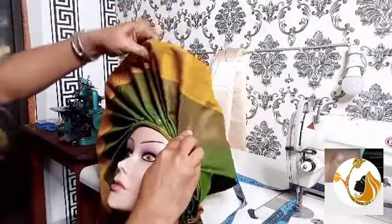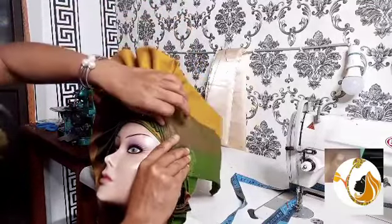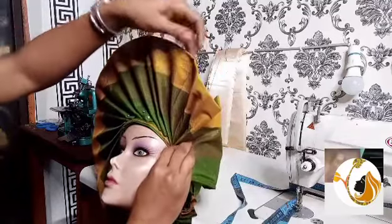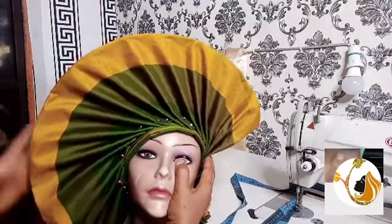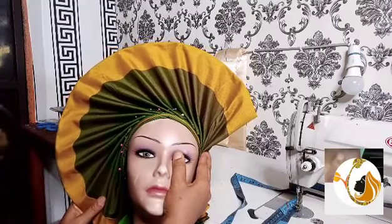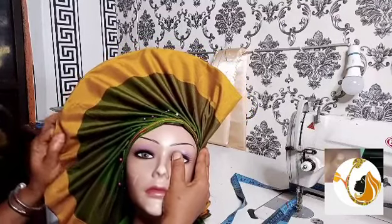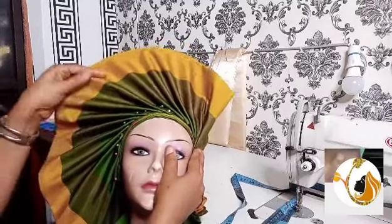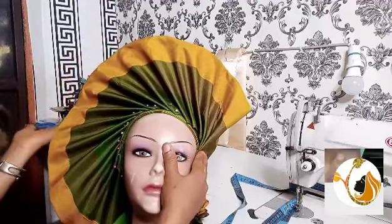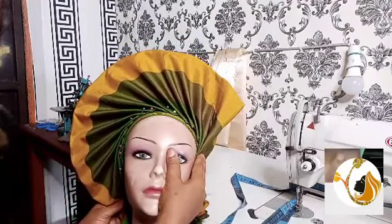Once again, if you have any questions, comments, or complaints, please drop them in the comment section. I try my best to answer your questions. So you can see how beautiful the outcome is — and after doing this, we'll just use our needle and thread and step by step sew every part that we pinned. You need to sew it step by step, every part.